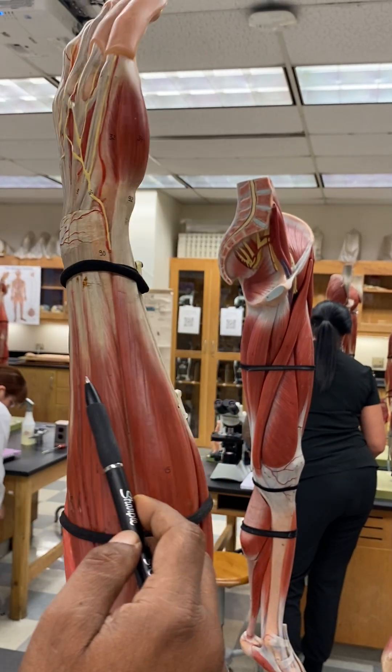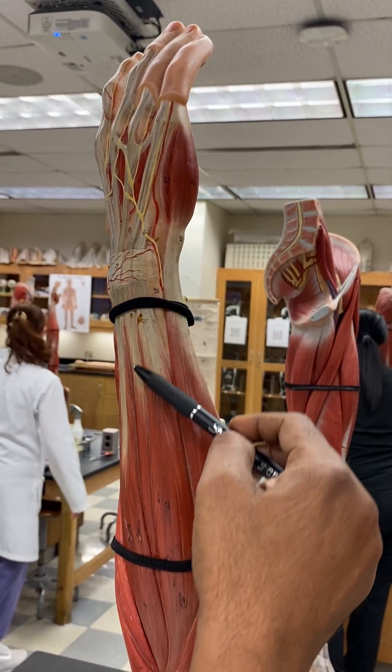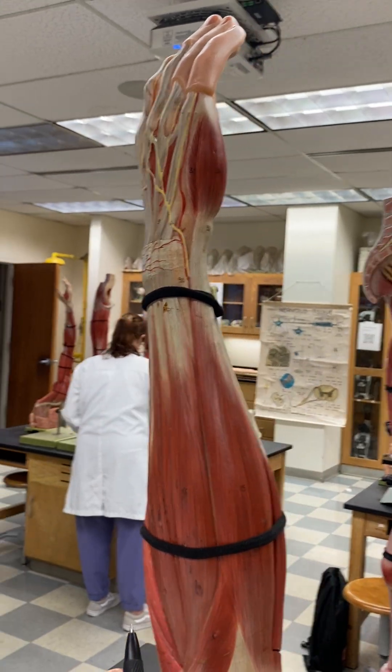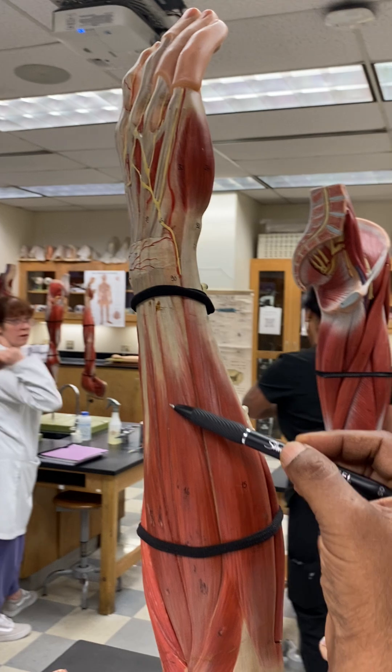Next to the extensor digitorum, you have this muscle here which goes to the pinky. This is the extensor carpi ulnaris.